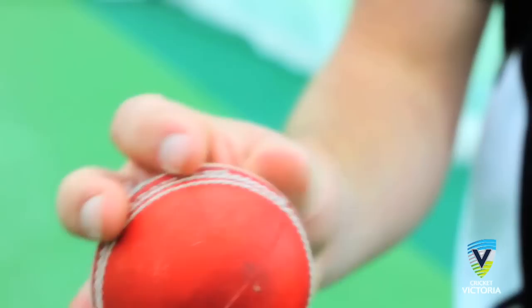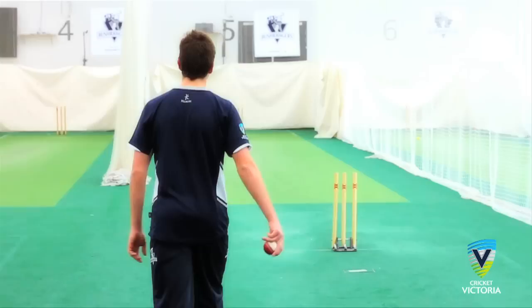The grip. Rest the ball between the third finger and thumb. Ensure the grip is not too loose, but not too tight. The fourth and fifth fingers can be folded into the palm.